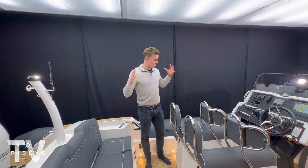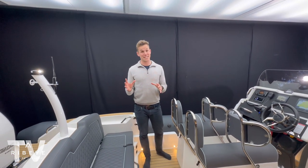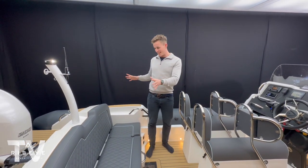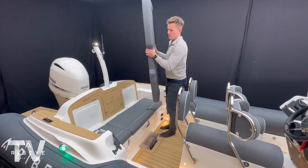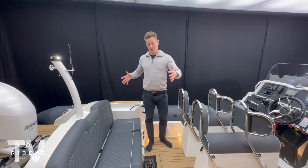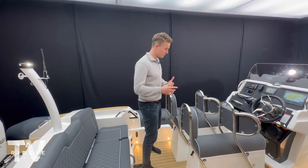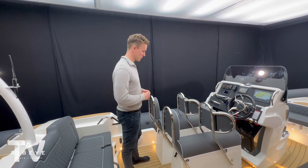Before we move to midships, a completely unique feature you will not find on any other RIB at this size is the rear hidden sunbed. The rear sunbed can be removed within a few seconds, placed forward of the bottom of the bench seat, and you've got a really nice wide sunbed space - super soft and located at the most stable part of the boat. There are also two hatches behind the backrest for additional storage, such as for flares or other items, giving you two more storage lockers.